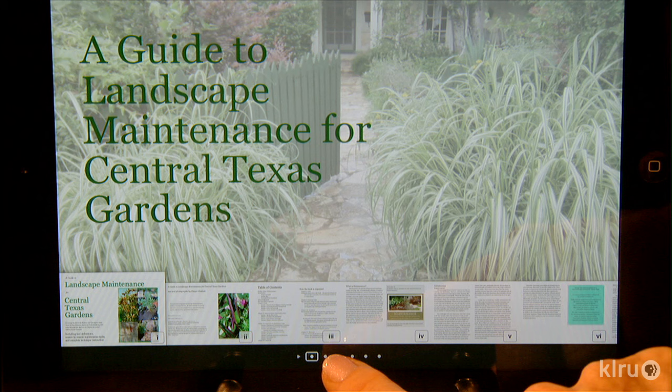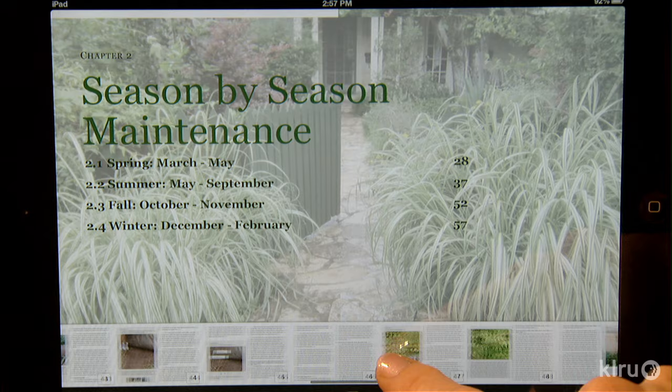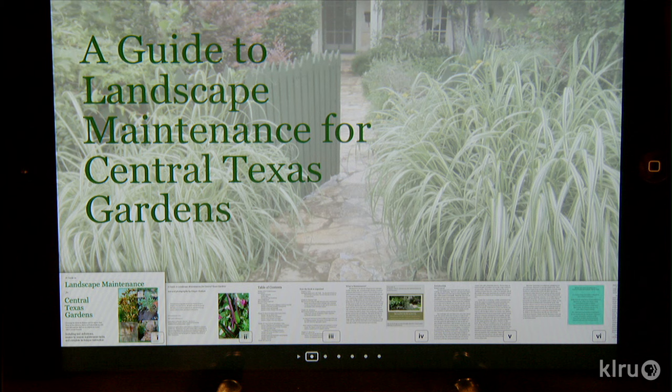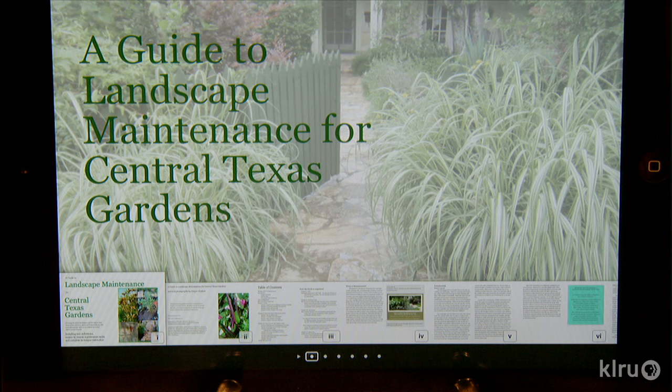Last time you came on the show you were unveiling an e-book which has a lot of basic information like what we're talking about right now, and it actually shows people how to do a lot of these different things. The book is called Landscape Maintenance for Central Texas Gardens, and being that it's electronic it's interactive — that's the beautiful thing about it. It has slideshows that show different plants with sunburn so you can see what that looks like, or deficient watering, or transplanting with poor water, and then instructions on how to remedy those situations. We really appreciate you coming back, Ginger — thank you so much. I recommend this e-book to our audience; you'll learn lots of other great summer tips including about weeding. Thanks for being on the show.